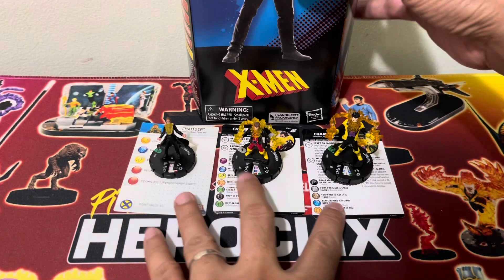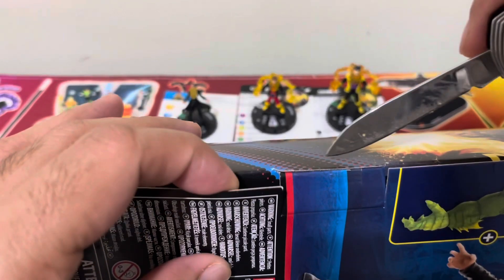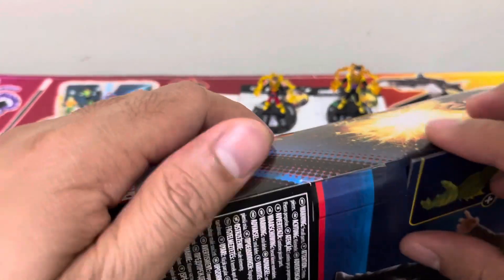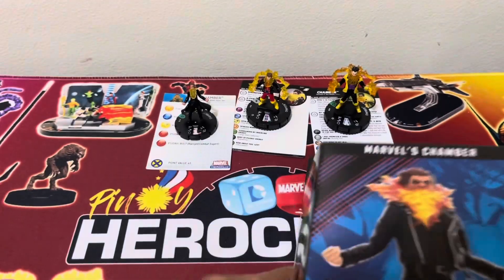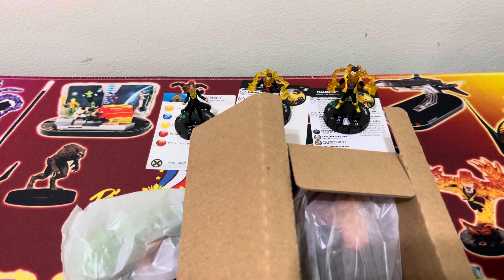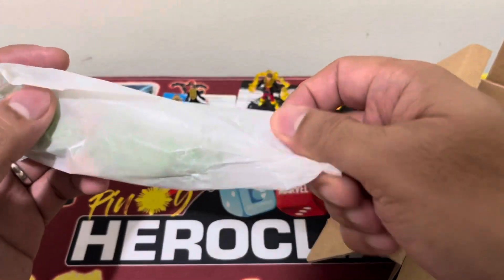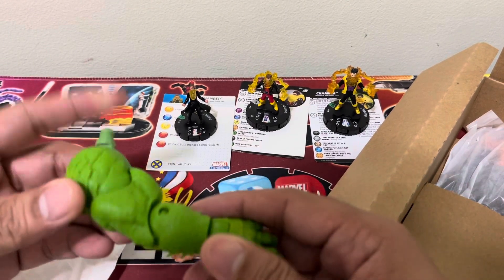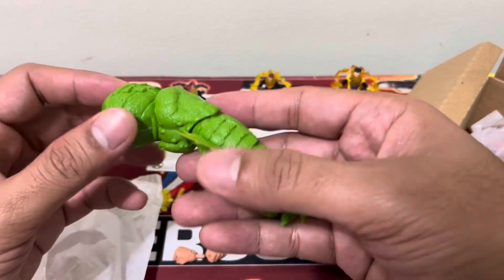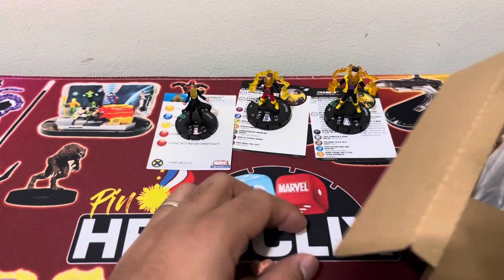Let's go and look at the Marvel Legends figure. We've been lucky so far, not experiencing any quality control issues. It's a bit risky because these boxes don't have a window anymore, so you don't see what you're getting inside. For Build-A-Figure waves that can be stressful if you're missing a BAF part or if the BAF part is incorrect. It should be a left arm — yes, this is a left arm, so we have a sigh of relief. And then we have the alternate hands and the figure himself.